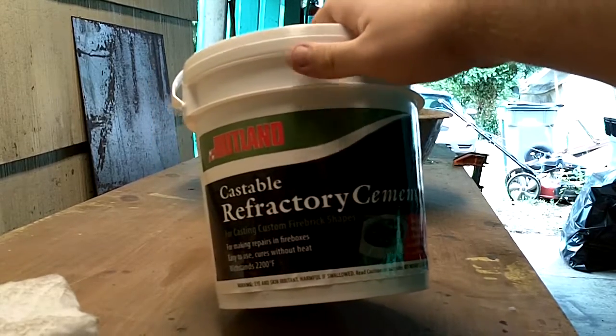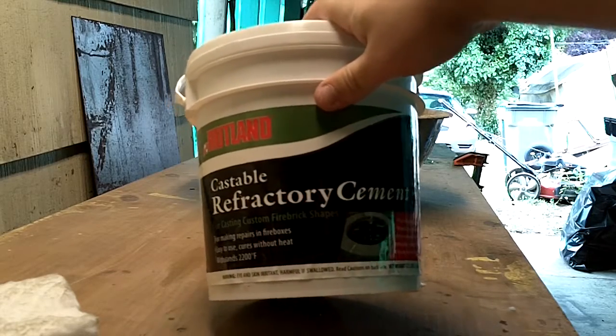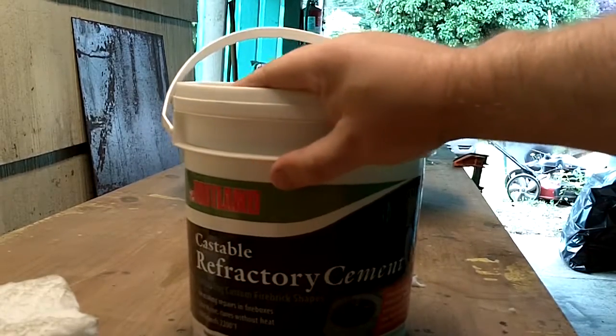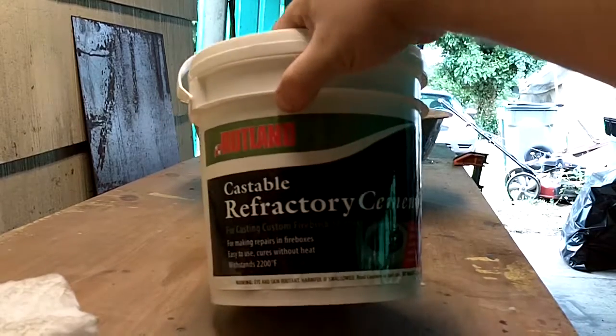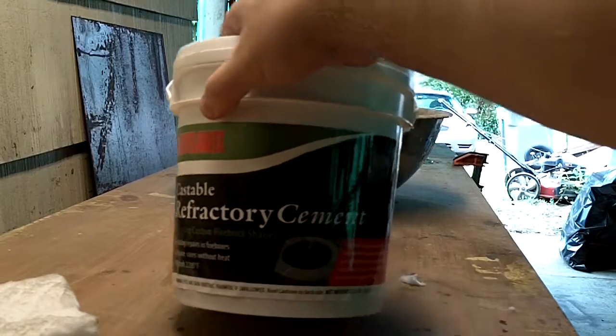It's a 12.5-pound pail. I ended up using — I think I came up with seven pails for the body. If you can buy this in bulk in bags, it doesn't have to be this brand, just something designed as a refractory. You could probably get it a lot cheaper — I think I wasted a lot of money doing it this way.